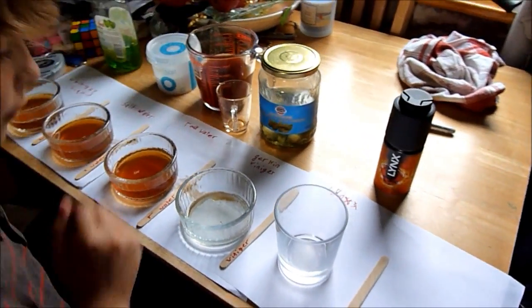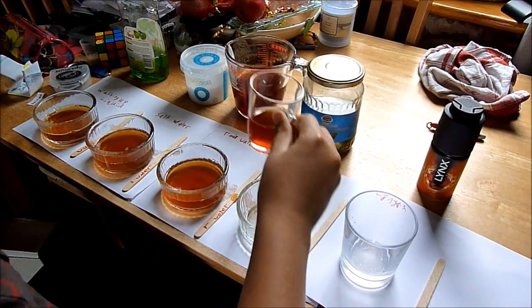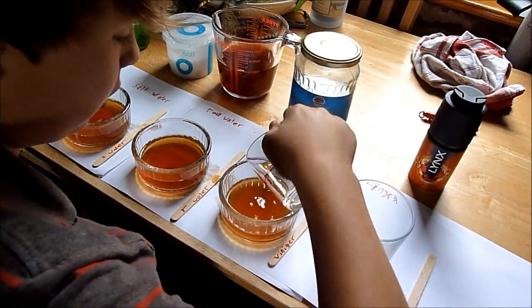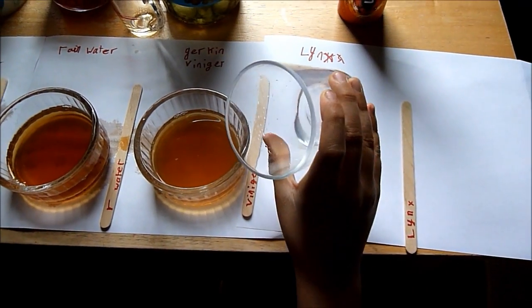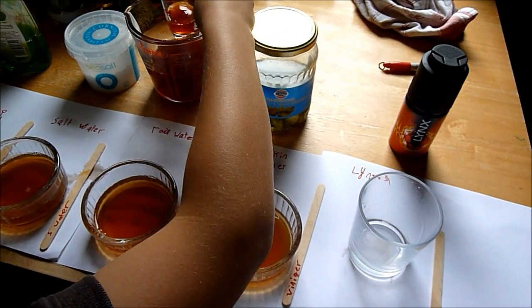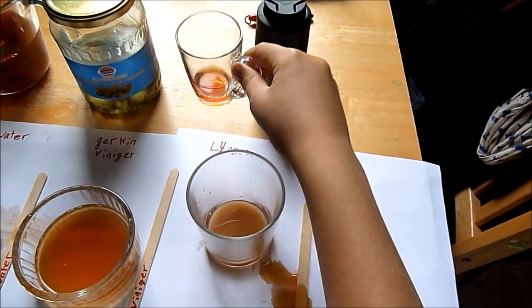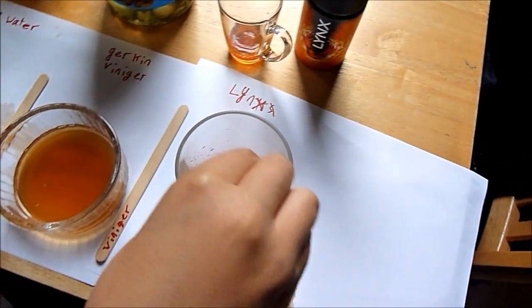Next is gherkin vinegar and I have no idea what color this is going to be. There's quite a light orange to it. And finally Lynx — I think there's still a bit in there. I'm gonna add a tad less in this one; there's hardly anything in there. Okay, now stir.